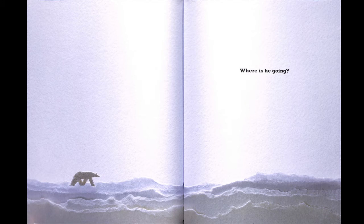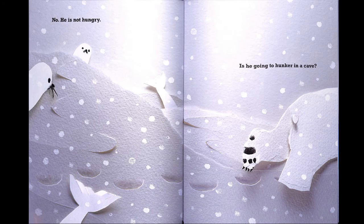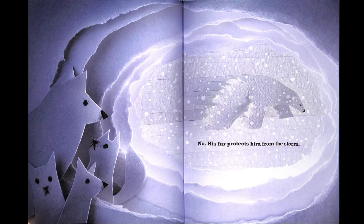Where is he going? That looks cold, all that snow. Is he going to visit the seals? No — he's not hungry. Is he going to hunker in the cave? No. His fur protects him from the snow.